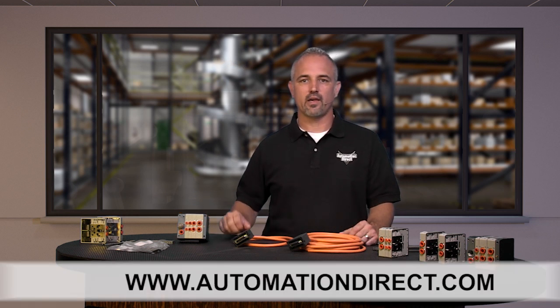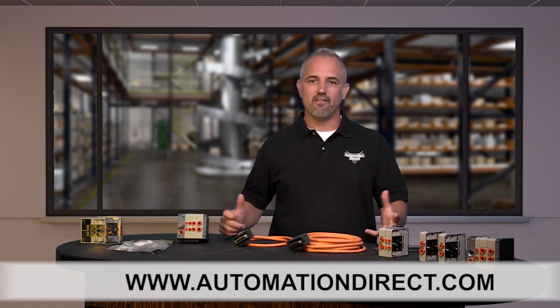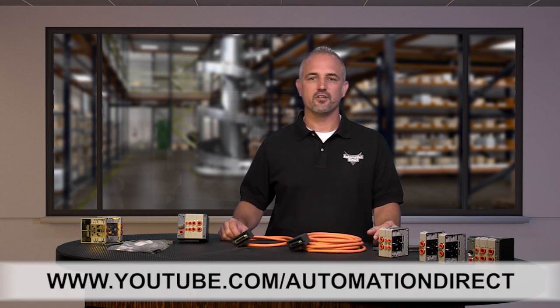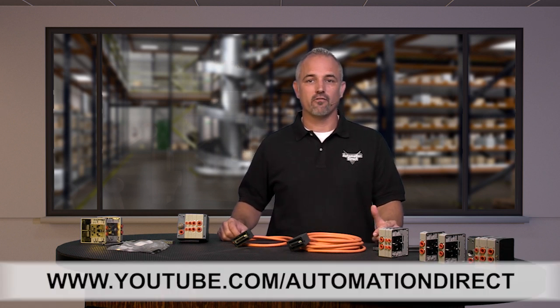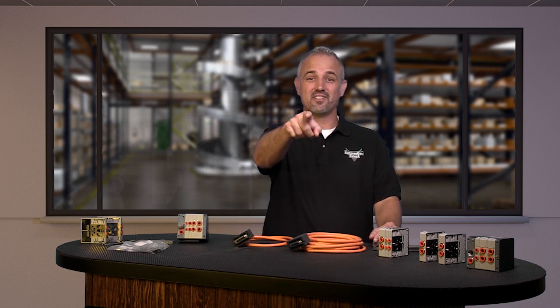You can find the specs for these new Nitra Compact Modular Valves on our website at AutomationDirect.com. And don't forget, we sell other styles of pneumatic valves, air cylinders, switches, hose, tubing, fittings and more. Check back with us often on AutomationDirect's website or on YouTube.com/AutomationDirect for more Kickstart videos. If you are watching us on YouTube, please let us know what you think about these new Nitra Compact Modular Valves or how you plan to use them in your next application by dropping us a comment down below. Thanks for watching and we hope to see you again soon!